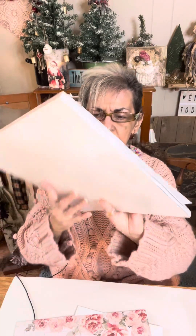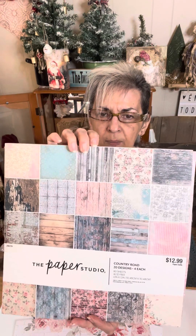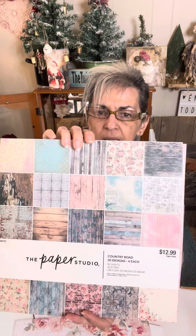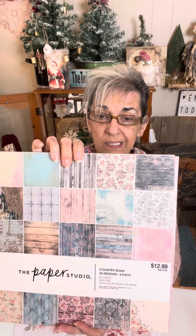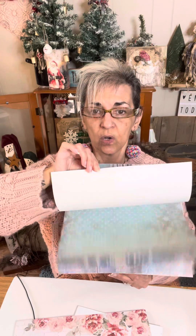I wanted to show you this book because a lot of people have asked me about it. This is the scrapbook I bought at Hobby Lobby a few weeks ago — it was 40% off of $12.99, which I thought was a great price. It's got all these beautiful pages in here.